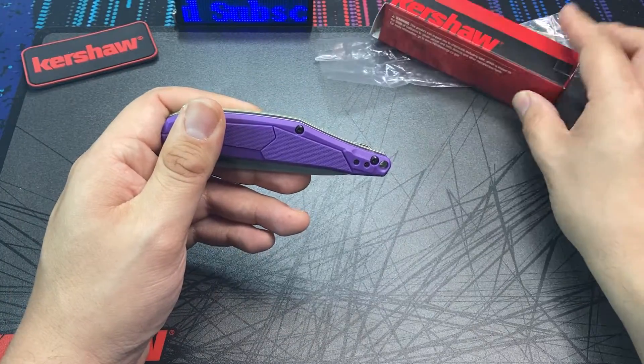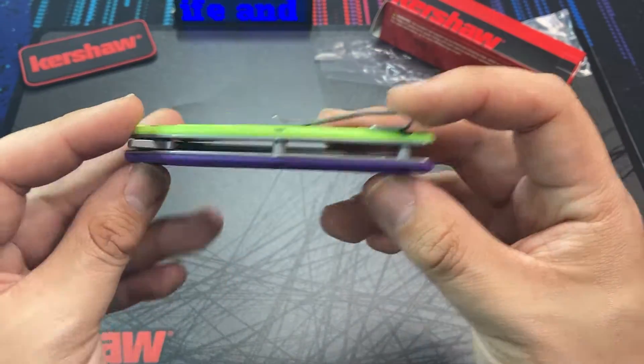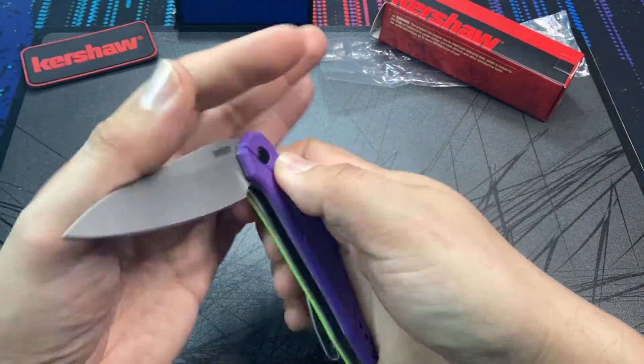What we have not had before, at least not really to my knowledge, are fun exclusive knives like this at the extreme budget end that anyone can afford to enjoy. This knife sold for the price of $25.